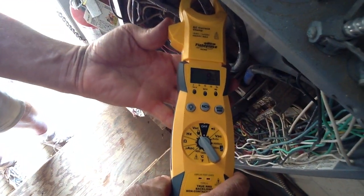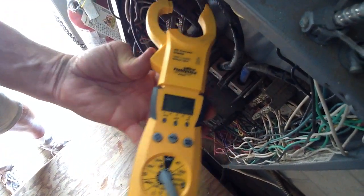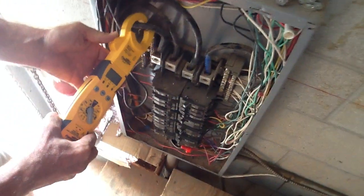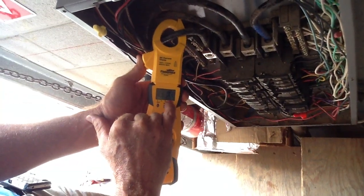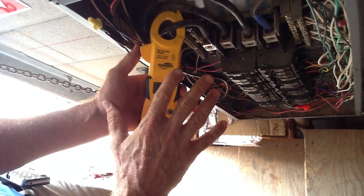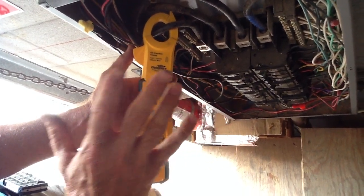Now I'm going to show you the neutral. The neutral is actually a current-carrying conductor in three-phase — you've got to be careful guys. The neutral is pulling 9.2 amps. Under the right conditions, that neutral can hurt you very badly.